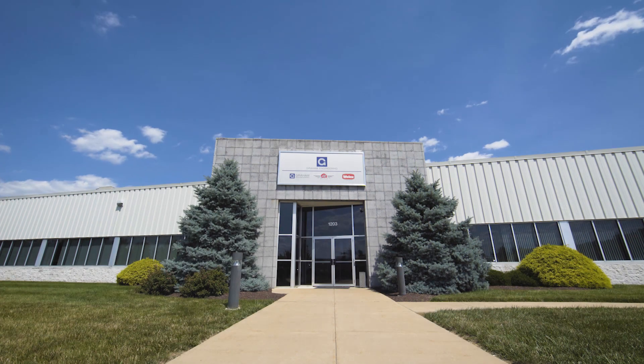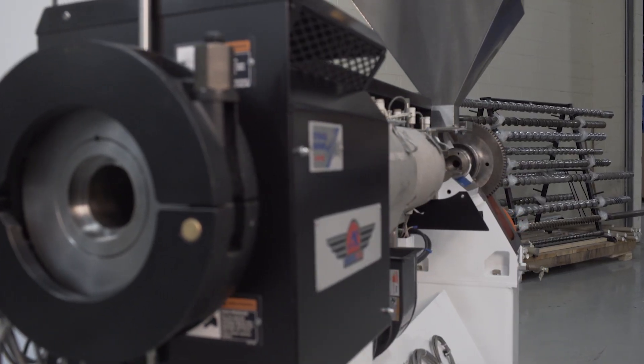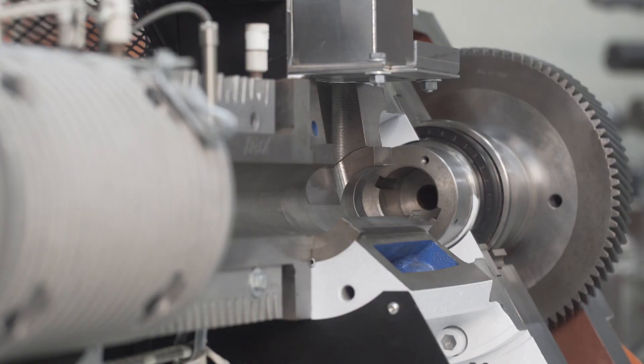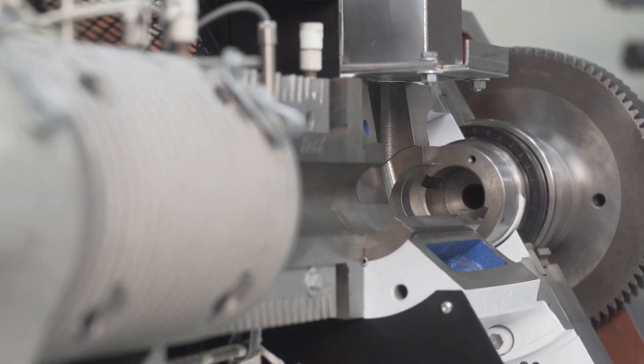In this video, we at Graham Engineering Corporation are going to show you the key features of our American Kuna extruders. Each segment of the video will focus on a specific portion of the machine as listed below. Feel free to scroll on the timeline to specific segments as desired.